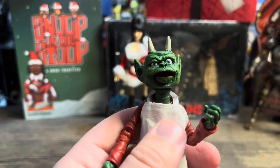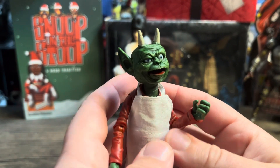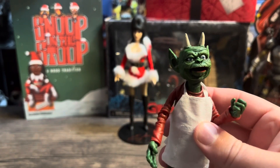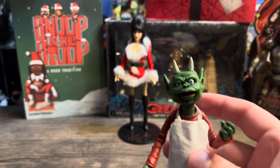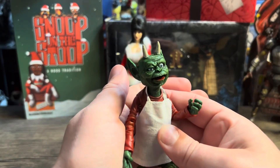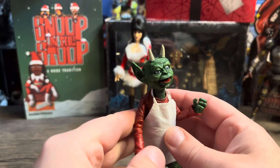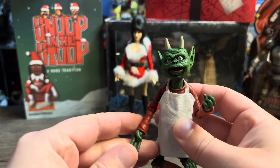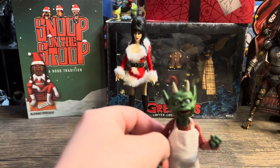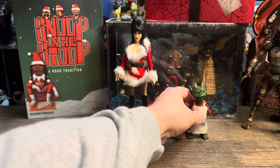Honestly, the creature was one of the main selling points for me. He's cool and he'll look great with all my creepy figures, my horror stuff. I'm going to set him up with all my holiday stuff — my Gremlins, my Elvira, my Home Alone and Christmas Story figures. It's going to be a cool little Christmas display. Some people do towns; I do NECA Christmas figures.